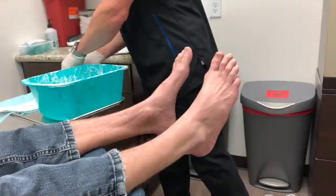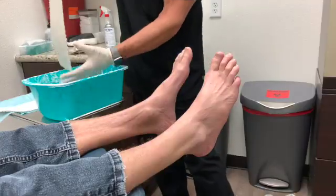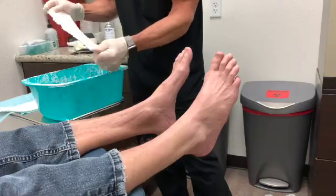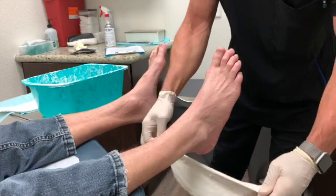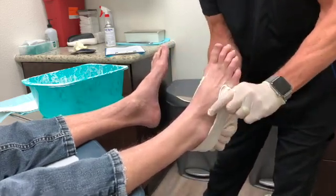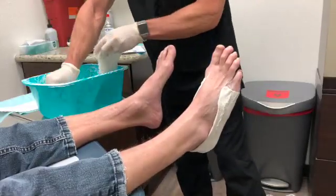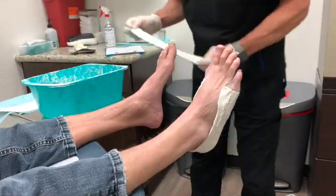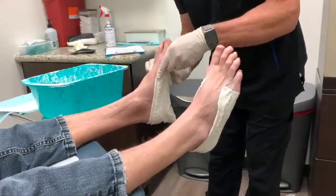The casting technique is literally old-school. We have some plaster here and basically with a little bit of water you get it wet and bring it around the back of the foot. The arch supports are designed to keep the patient in what we call the neutral position. A neutral position is when the foot is neither inverted nor everted, or locked nor unlocked.